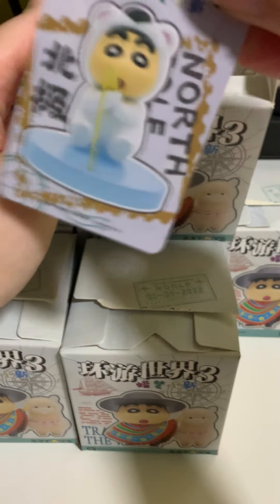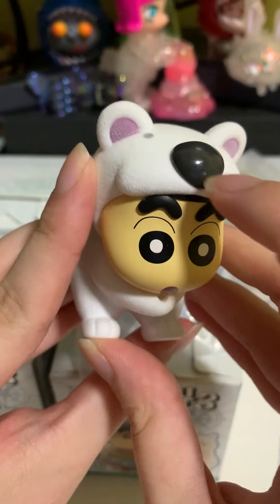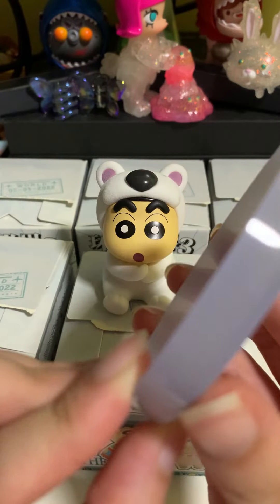So for this one, we have North Pole. There are two holes at the bottom and this polar bear is actually velvet textured. This is plastic, so I think it's easily dirty. For this accessory, the base is actually translucent.